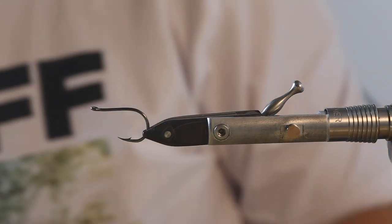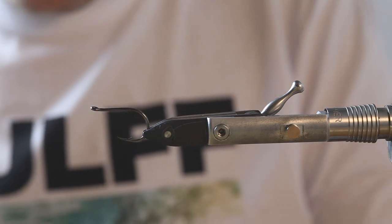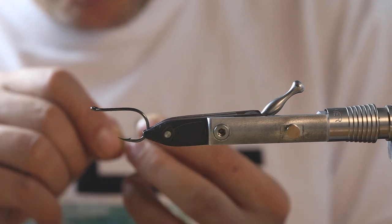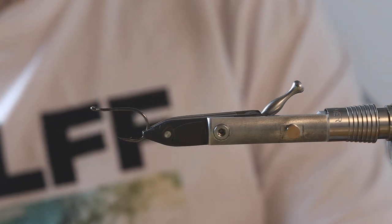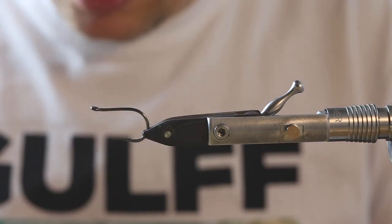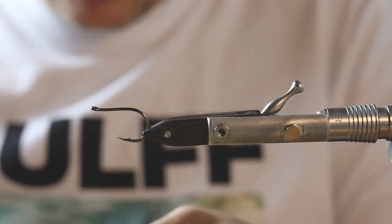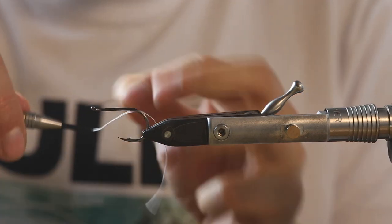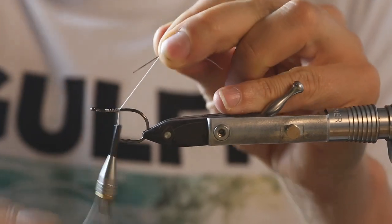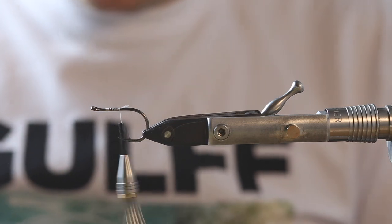Hey guys, today I'll tie another flash fly with you, but we changed it a bit. It's pretty similar to the one I tied before, but I just changed the building a little bit. I put a shank in between as I figured out over the last time that the hook setup is just a bit better, and therefore I wanted to share that with a quick video.